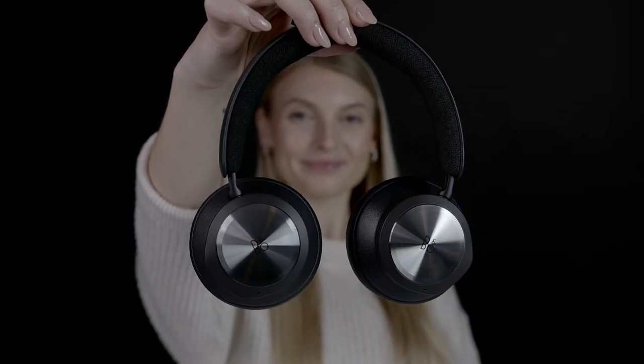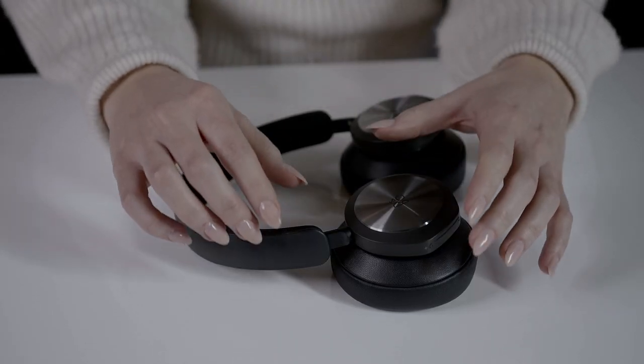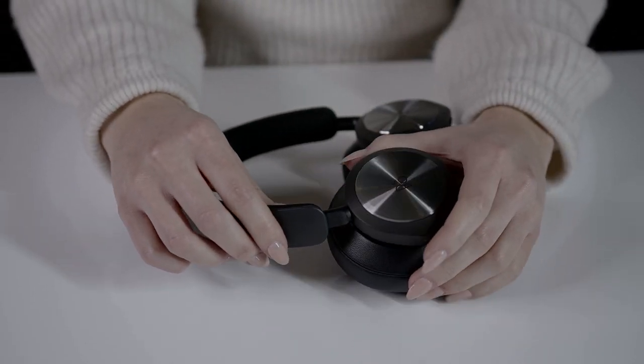The Biocom Portal has a range of built-in functions for you to perform, whether you're working at the office, from home, or are on the go. The headband can easily be adjusted for optimal comfort.